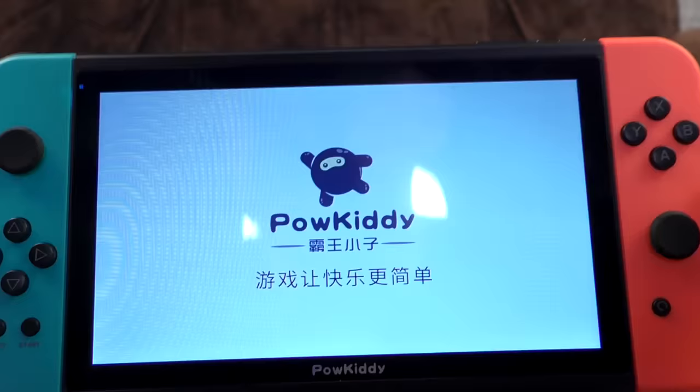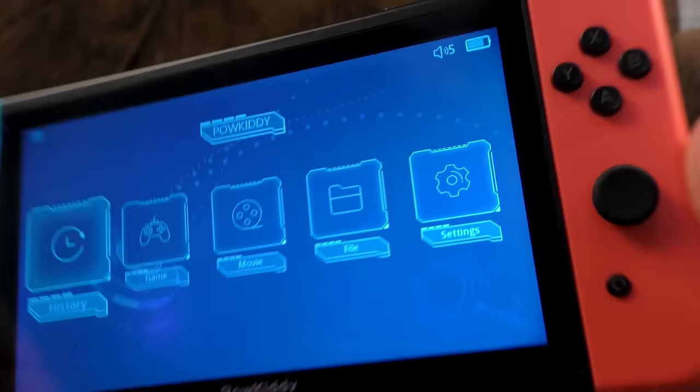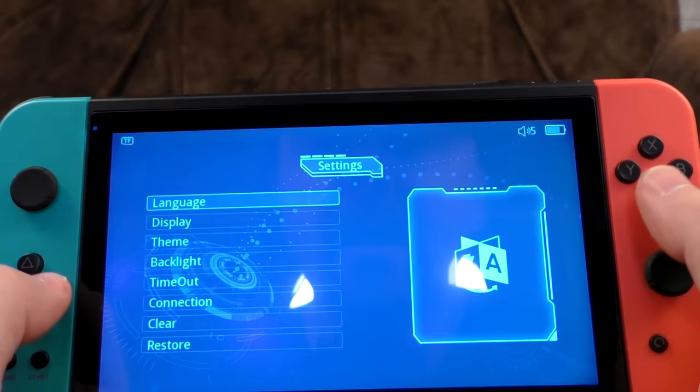Let's turn it on and see what we can see. The screen is very clear with good viewing angles — perfectly acceptable. Brightness is all right and you can go into settings to fiddle with it. The battery is mostly charged, which is handy since I didn't check beforehand.